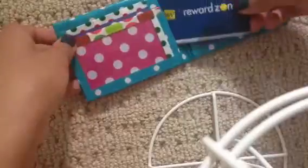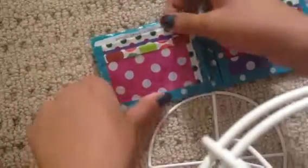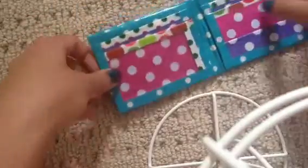Then you have the other hidden pocket, and it closes evenly. There's another pocket up here which doesn't show over. And the pocket above the ID, and the ID. It's a little bit tight but it still fits, and it's lined up behind the ID. This wallet's really cute.